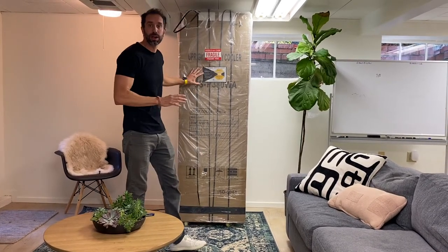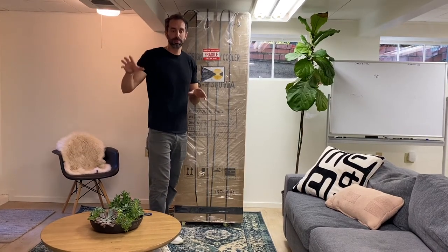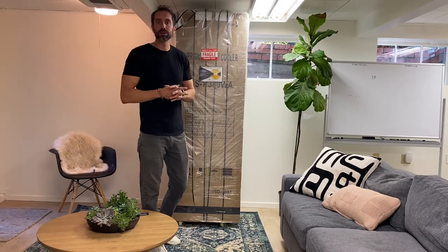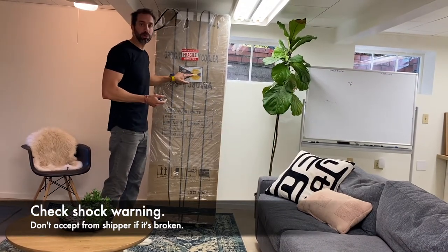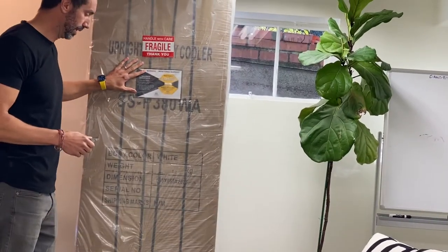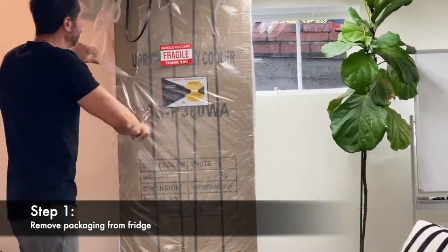I wanted to bring a fridge in here — I'm in my basement, we're sheltered in place because of COVID — but I want to show you just how easy it is to start this business. First, there's the shock warning: if this is broken, you don't want to receive the package because that shows it was mishandled and could be damaged. So let me open it up.